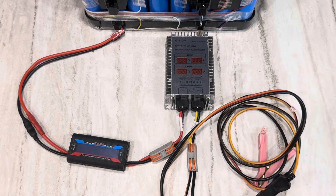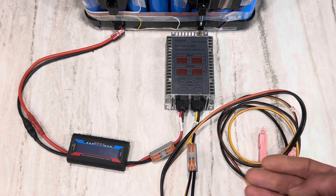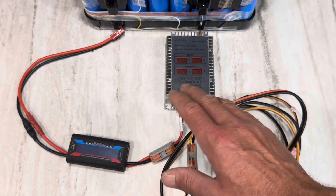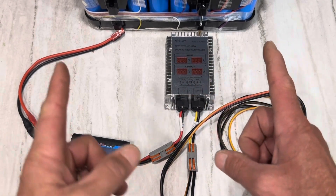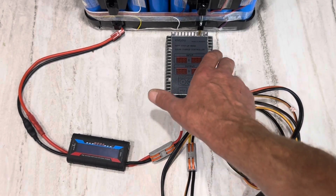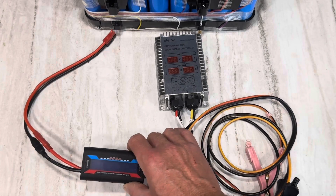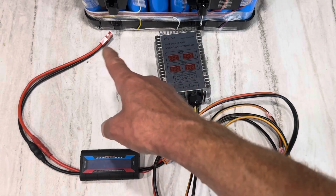We'll be using a boost charge controller. There are several different variations on the market — they mostly have aluminum fins, some are digitalized. I've been testing this model right here — it's kind of in between the little aluminum brick boost converters and the big expensive digital ones. This is a good mid-range product with a digital display, a fully potted encapsulated weather-resistant unit, and I'm going to use an energy meter to compare its readings to what the panels are actually putting out.